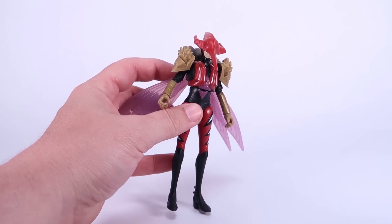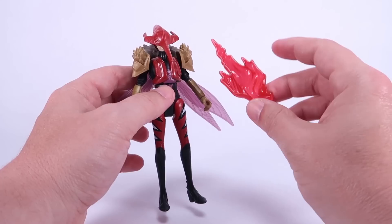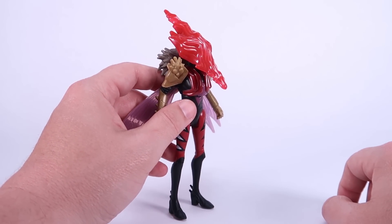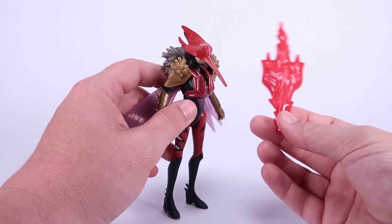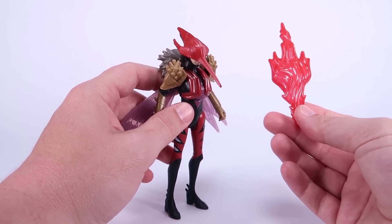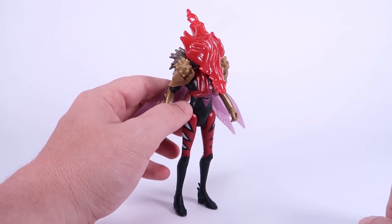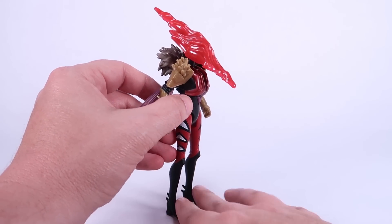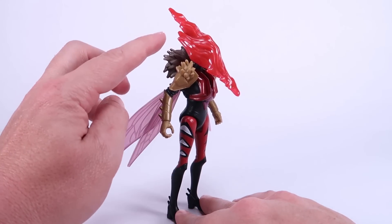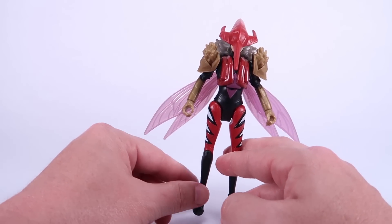Her accessory is a red energy effect piece shaped like her helmet that just sits loosely over the top of her head — I think it's supposed to represent her draining energy and glowing. But like others in this line, they didn't mold it in translucent plastic. It's not fully solid but it's definitely not see-through, which is strange. It doesn't clip on — it loosely sits there because her gimmick is that she throws it, essentially acting like a rocket-firing missile for the kids. I could do without it; it's a bit weird.